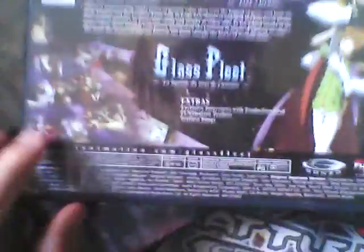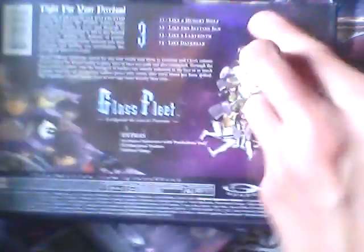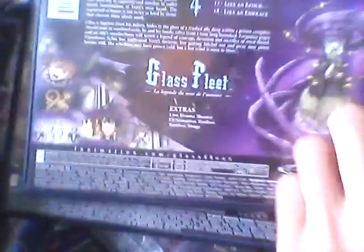We got volume 2, and the spine, and the back contains episodes 6 through 10. And we got volume 3, and the spine of that — this contains episodes 11 through 14. And then volume 4, and the spine, if you can see it. And in the back, episodes 15 through 16.